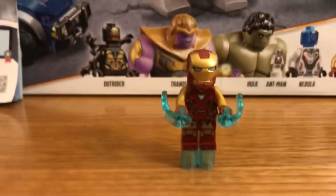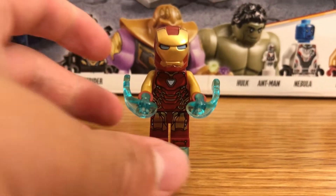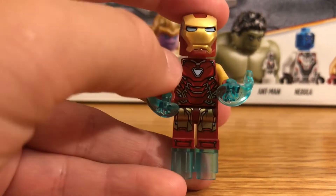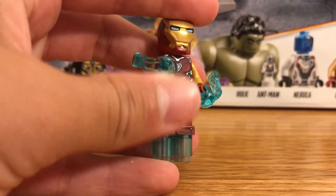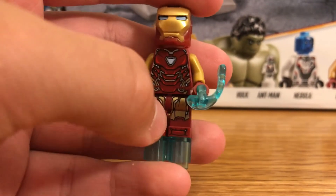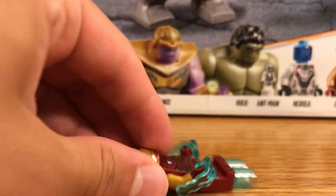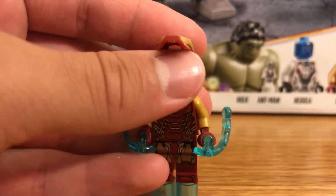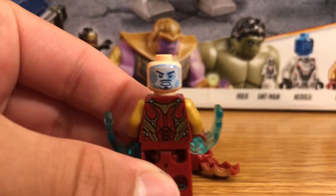The first minifigure is Iron Man — I think this is the Mark 50. You get the blue transparent pieces and the iron blue fists on both hands. There's nice decal printing, and the helmet does come up and off. It closes pretty nicely too. Here's the front of the headpiece and the back of the headpiece as well.